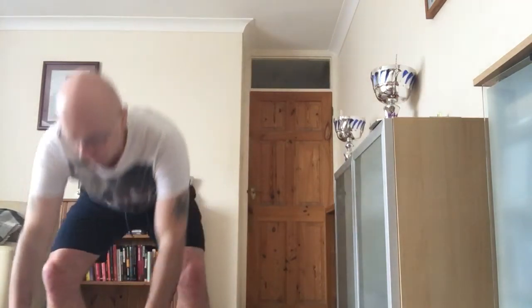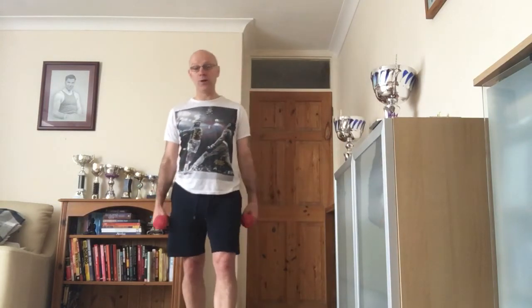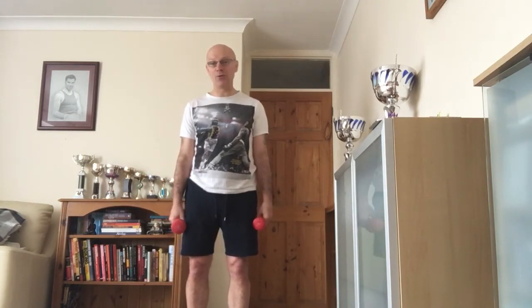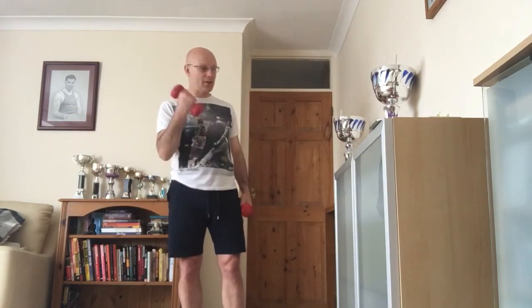Then go back in with quality for one more set. Reps are optional - generally below 10 might be going for strength, six for power, above 12 is endurance. But if you're doing these super, super slow at tai chi speed, that's going to be endurance regardless of how many reps. If you start shaking all over on the last couple of reps that may be fine, but then just stop. You can forget reps and just go to exhaustion - as soon as you get a little wobble, do one or two more then stop. Keep it simple.